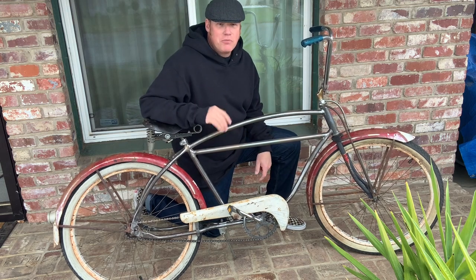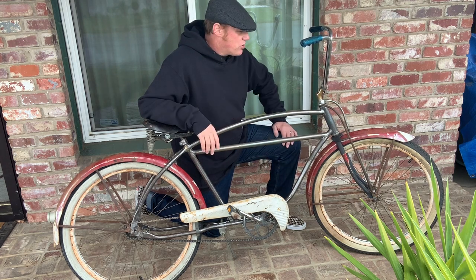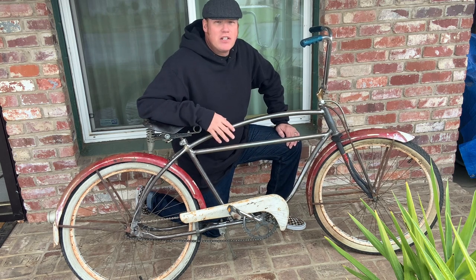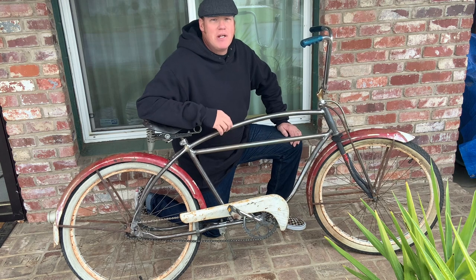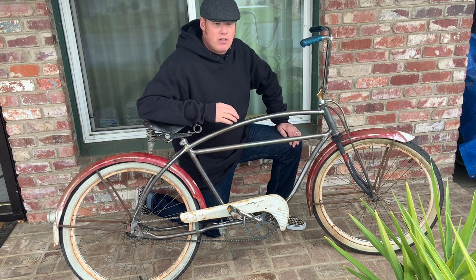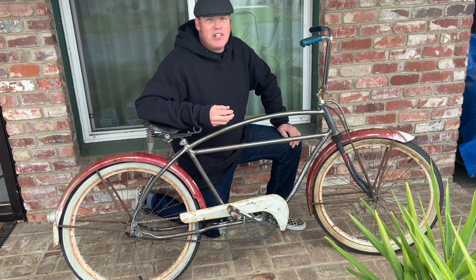Sorry for the odd angle - trying out my new tripod to try to improve the quality of these videos just a little bit. I wanted to show off this vintage Cleveland Welding Company frame that I did several years ago, like six years ago. I did a gender conversion and then gave it...